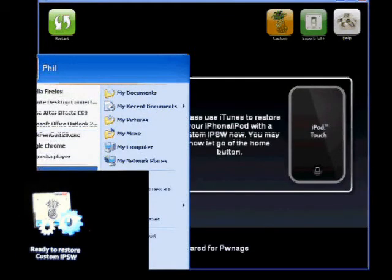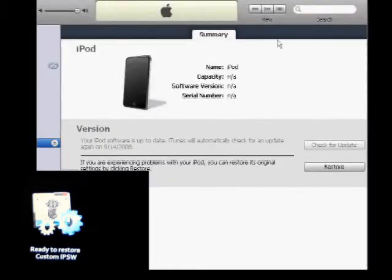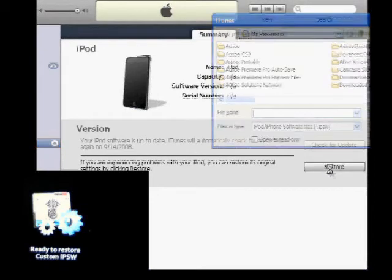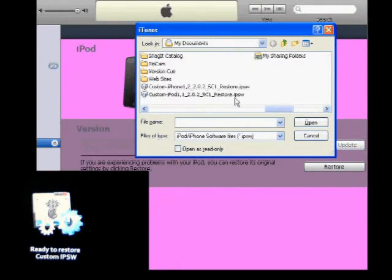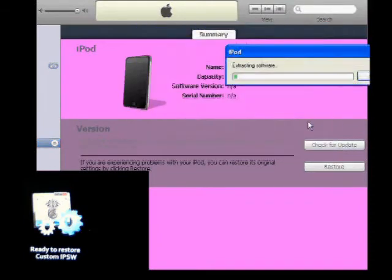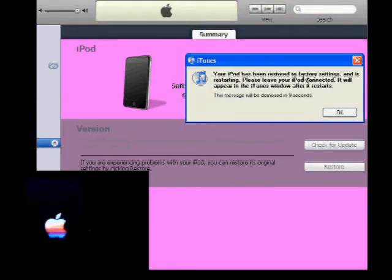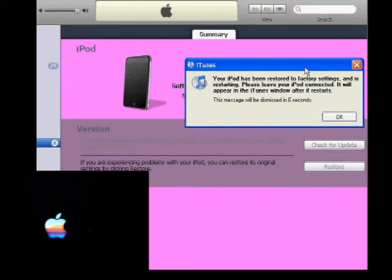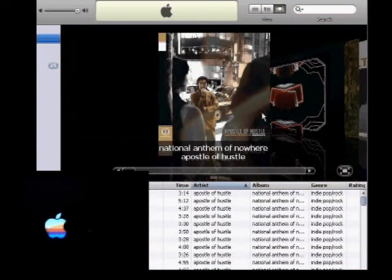Now you can see that it is ready to go. Start up iTunes, hold down your shift key, then click on Restore. Go to My Documents — that's where it saves to — and find the one that says custom iPod 202 5C1. Click Open. It's going to go through the process of extracting the software. If you've done it correctly by doing the restore, you'll receive that confirmation message.